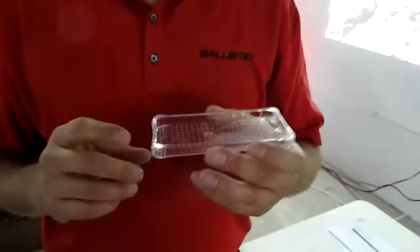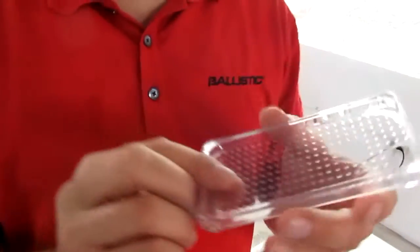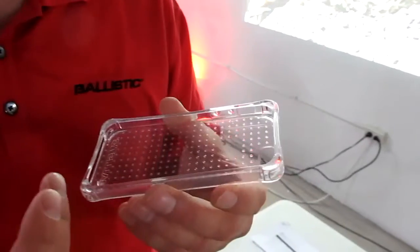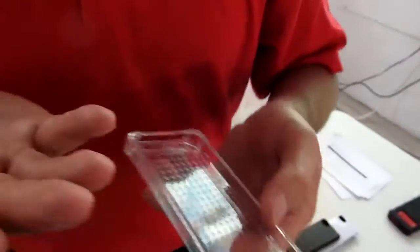We rate our cases based on how high they can drop. This one is six feet — what we call our minimalist protection. The little bumps inside allow for the phone to breathe and also give it airbag protection when you drop it. So it's sort of like an air cushion when it hits the ground.